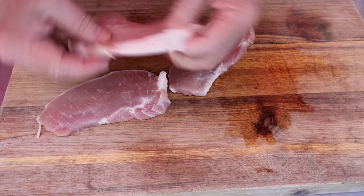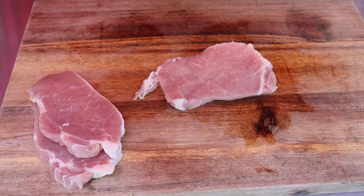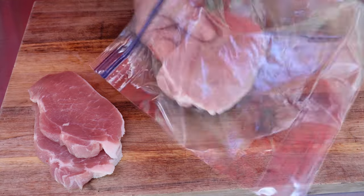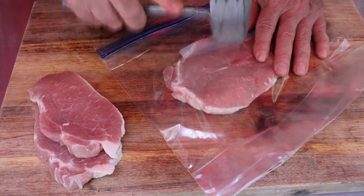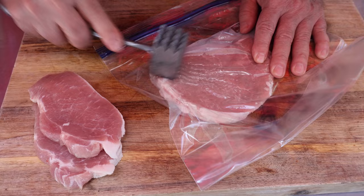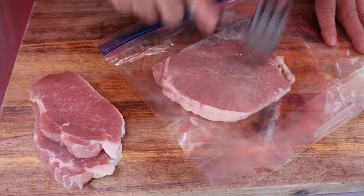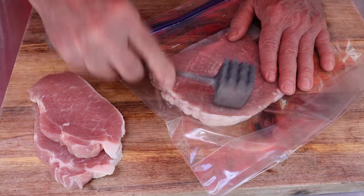I picked up a package of pre-cut boneless pork chops from the grocery store. You can see they're not very thick, which makes them a great choice for this recipe. The thinner the chop when you start, the less work you'll have to do. Take a meat tenderizer and flatten this guy out — hitting down and also pushing out a little bit to help stretch the chop thin and flat.